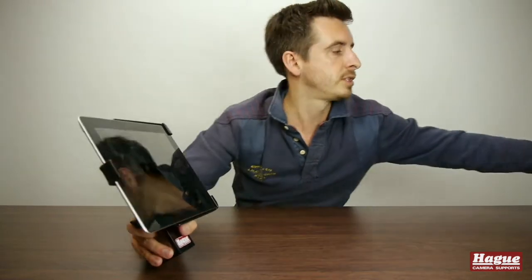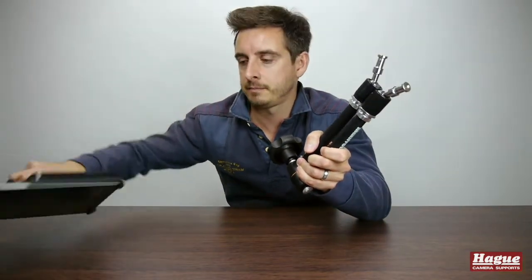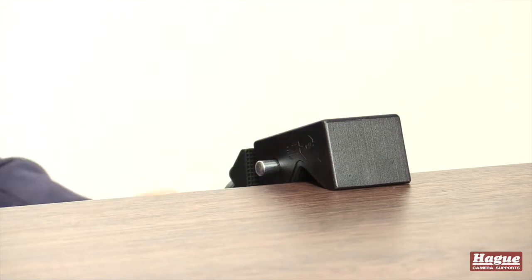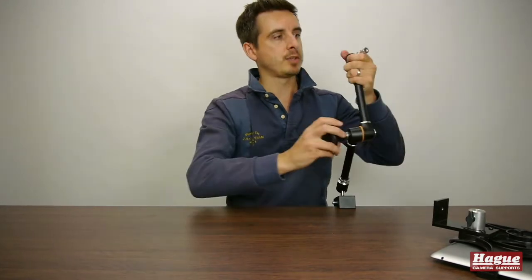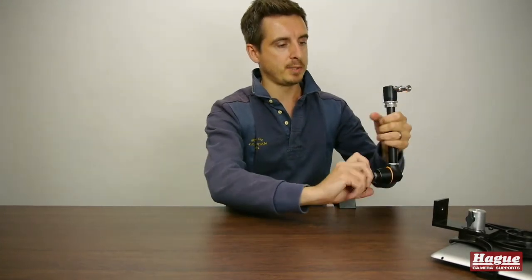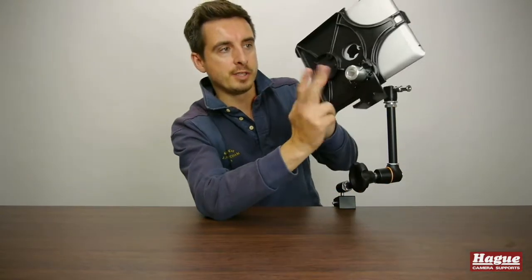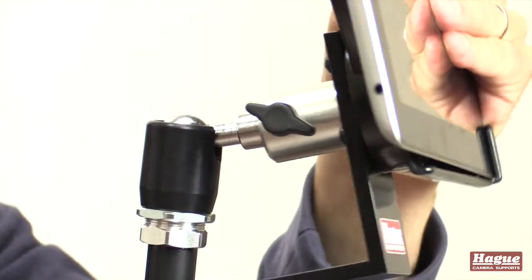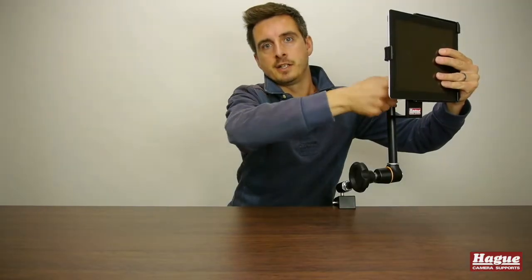On this occasion I'm going to grab my trusty magic arm and affix it to this. I have the magic arm now attached, so I'm just literally going to move that into position. Then I'm going to grab the iPad and using the socket on the back I'm just going to place that onto this bracket and tighten it up securely.